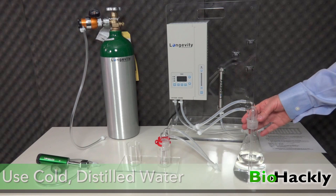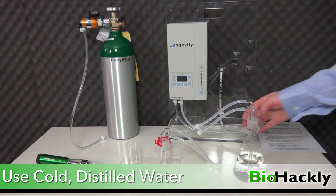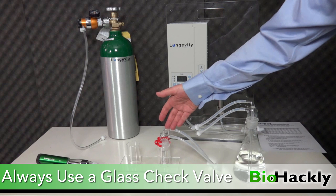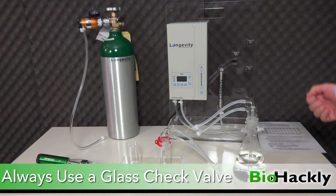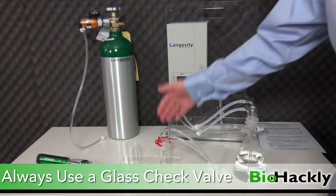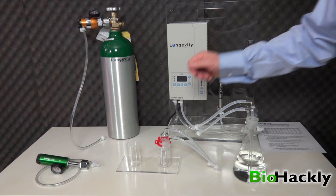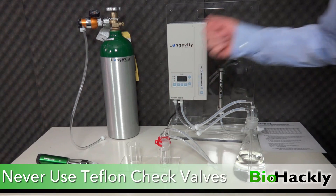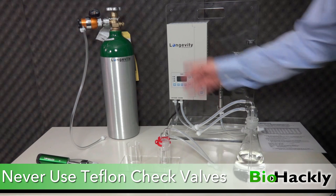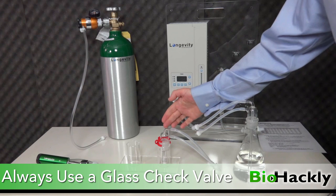I've got distilled water in this flask right here and it's very cold. You can see there's a bit of condensation on the inside of the flask, and beside it I've got a glass check valve. This is one of the most important things when you're making ozonated water, ozonated olive oil, or some type of liquid. This check valve is going to prevent any of the liquid from going back through into the ozone generator. There are smaller cheap Teflon valves available but they do break down over time, and the last thing you want is to get any type of liquid inside your machine and have the chance of something going wrong. So get yourself one of these glass check valves.